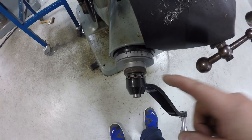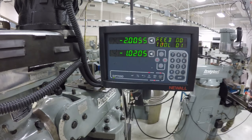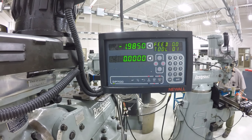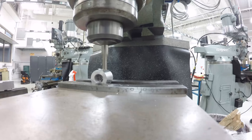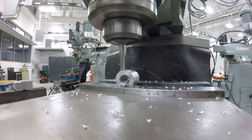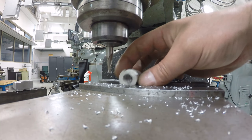Now we're going to set our knee to zero by loosening the lock ring and adjusting the scale until zero lines up with the hash mark, then lock it back down — that's how we bring the table up. We'll set the Y to zero. You can see that we've moved the right amount because there's the X going. When we move in, that'll give us our quarter of an inch. And now it's time to make some real chips here.